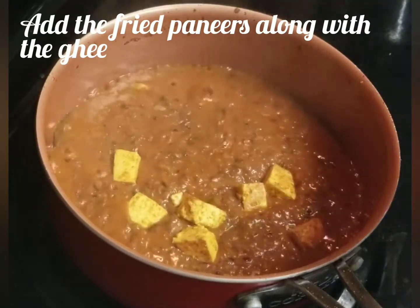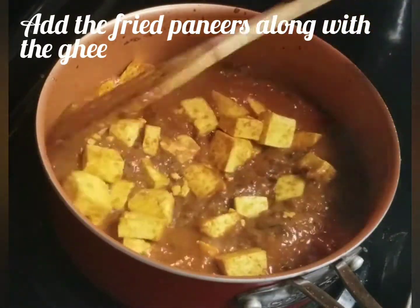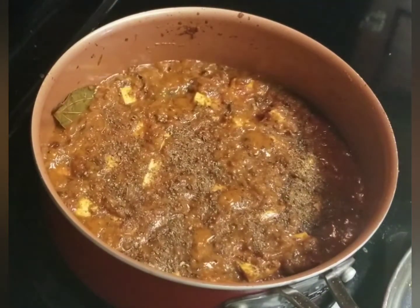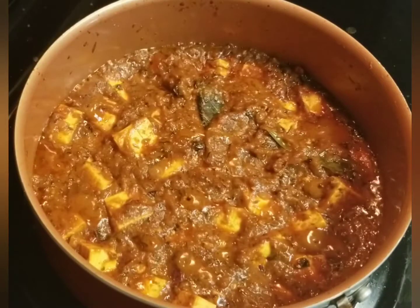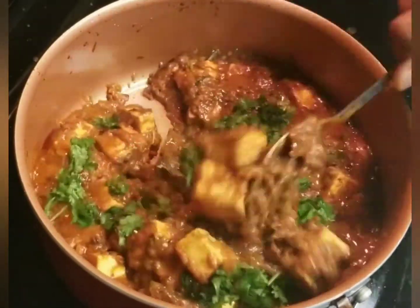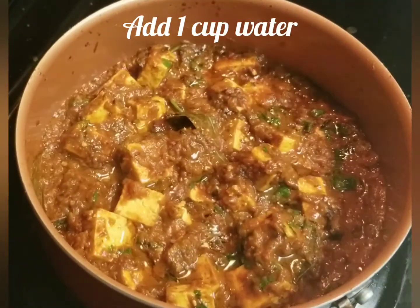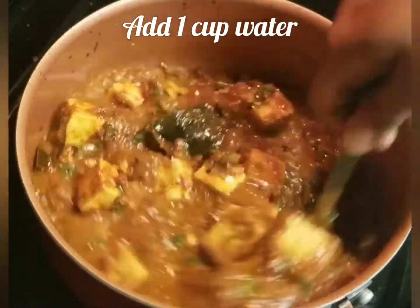Put the paneer in the pan. Add 1 spoon of masala. Add a cup of water and let it cook for 3 minutes.